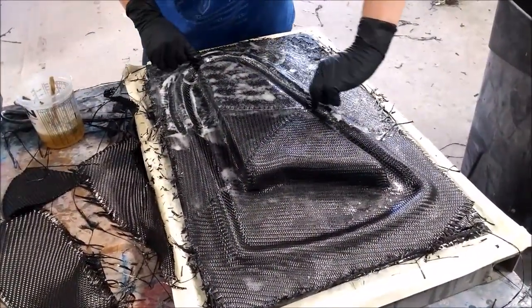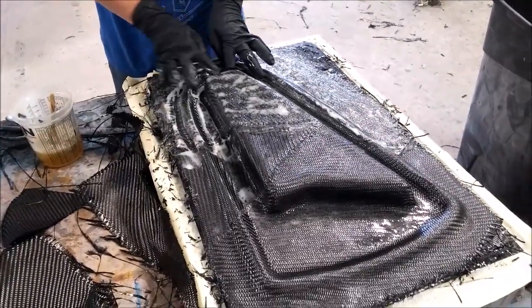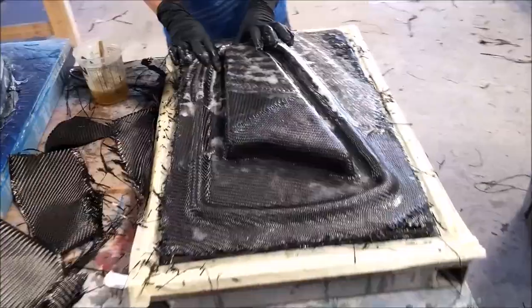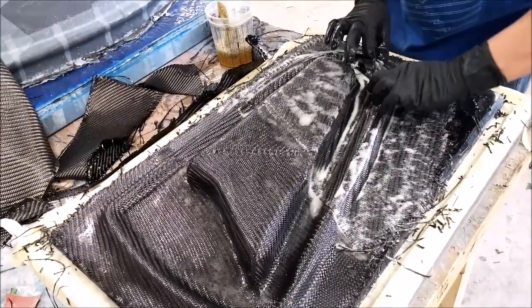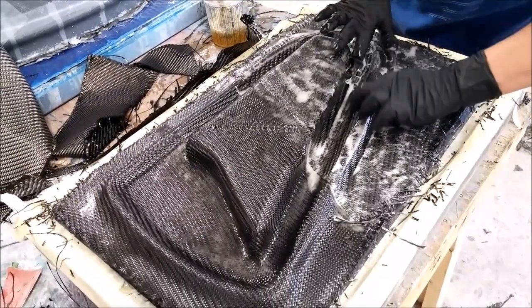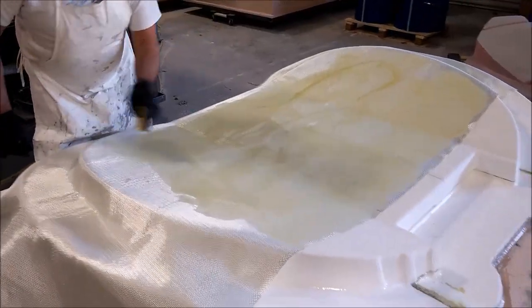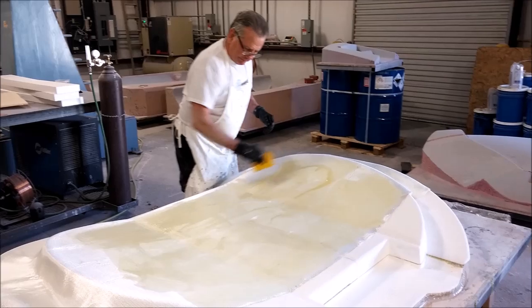Here's Devon working on that little brace, finishing that off. Before it just had a single layer of glass on it, and now he's got it finished off with two lightweight coats of carbon and four heavy ones as well.